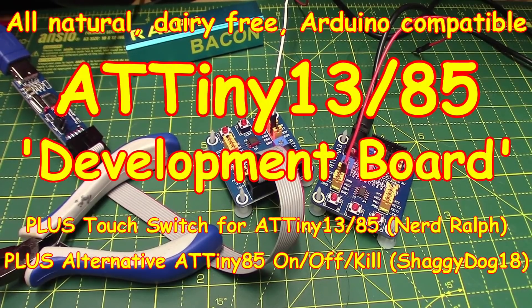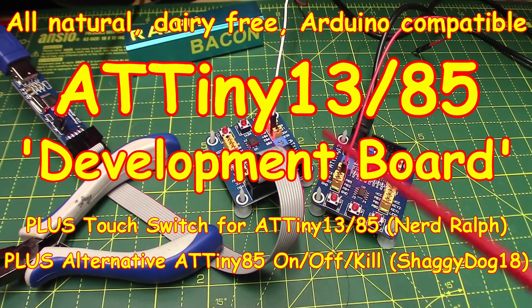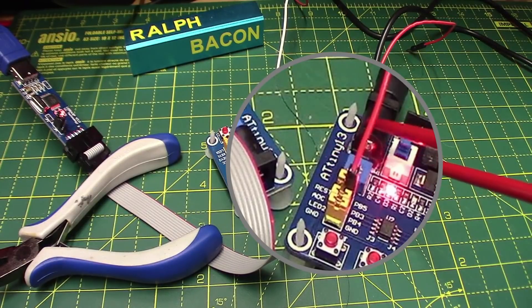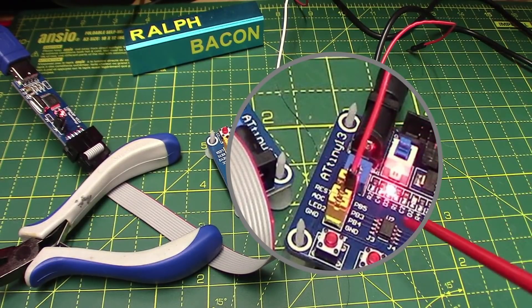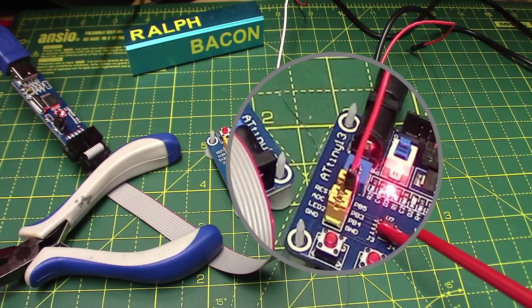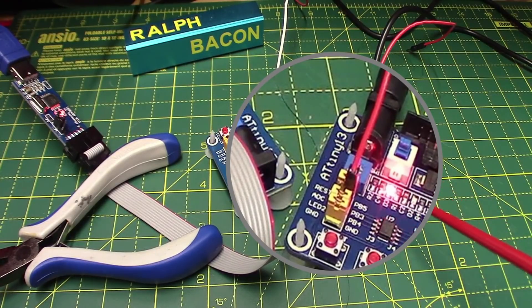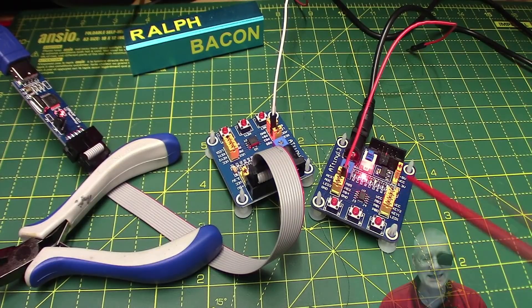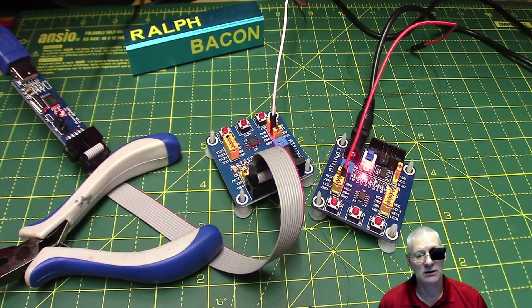Welcome back. Today I've got a couple of little tiny development boards here — well, it's the same development board, just two variants. You can probably read it: it says ATtiny13. The idea is you have an ATtiny13 in here with various bits plugged around the peripherals, and it just makes development so much easier.